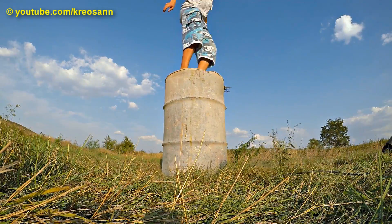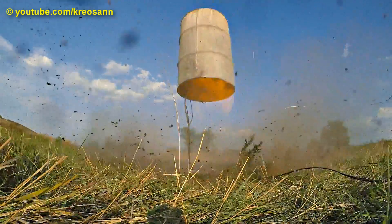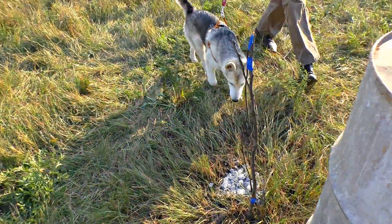Look at the aftermath. The grass has been pressed.